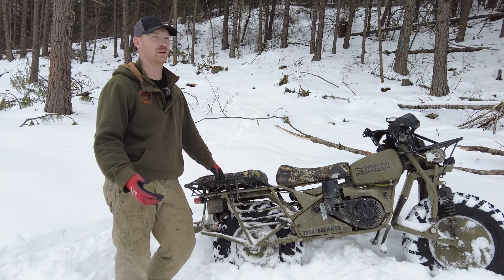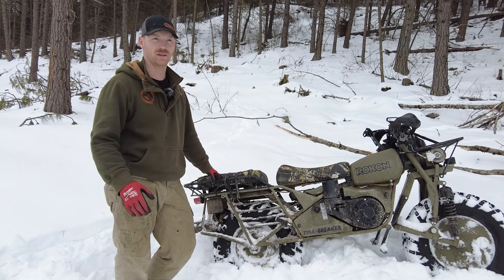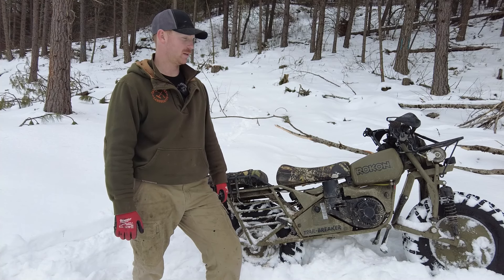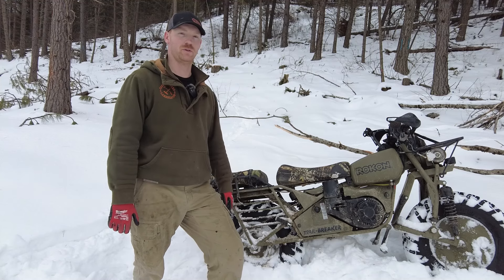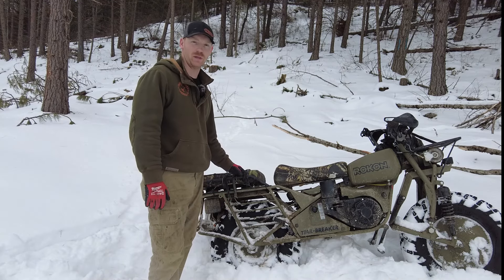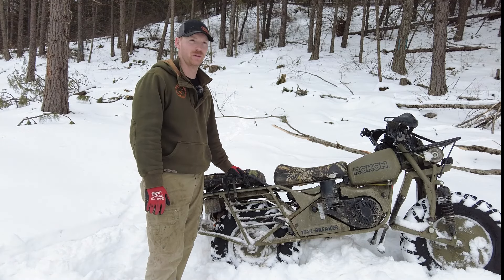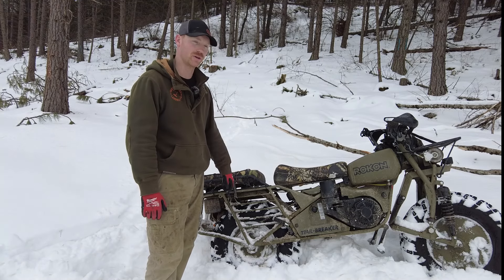You probably saw my very first review — the Trail Breaker video, which I'll link down below in the description. There are a few things that I love and a few things I don't love so much, and I'm going to take you through those real quick. I want this to be a shorter video because nobody wants to sit there and watch 25 or 30 minutes.